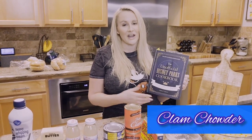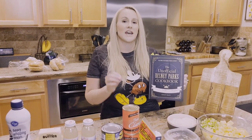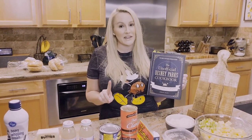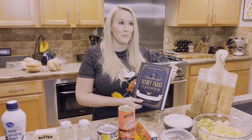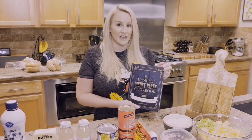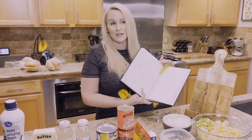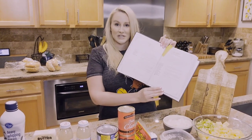We're starting off with clam chowder. Every time I go to Disneyland, I have to get clam chowder in the New Orleans Square in a bread bowl — it's like a must. If I don't get it there, I get it across the way at California Adventures as well, but every time we go to Disneyland, I have to get clam chowder in a bread bowl, even when it's summertime. So that was the first recipe I wanted to make as soon as I looked through this book.